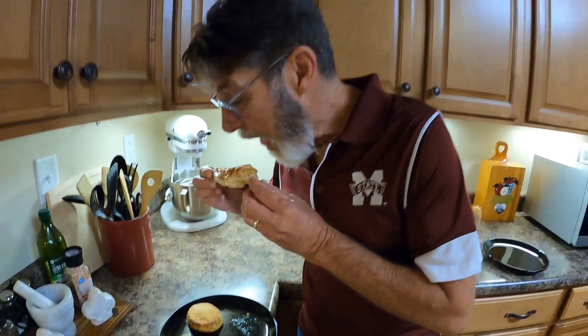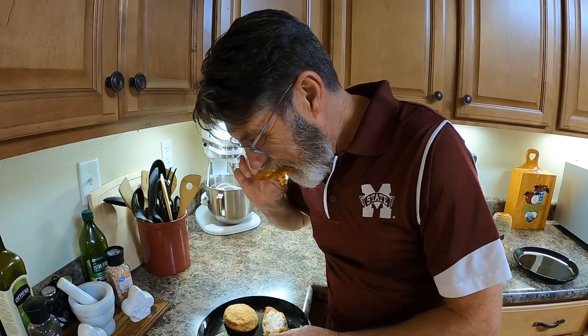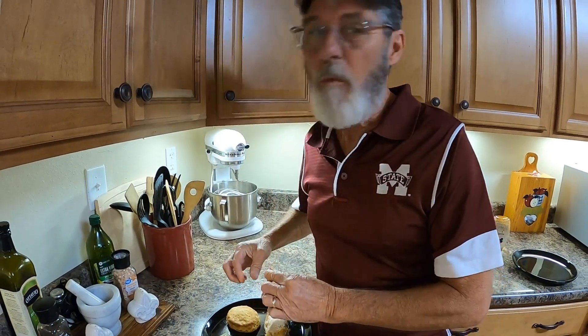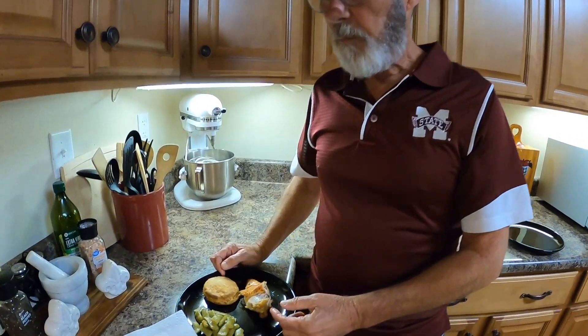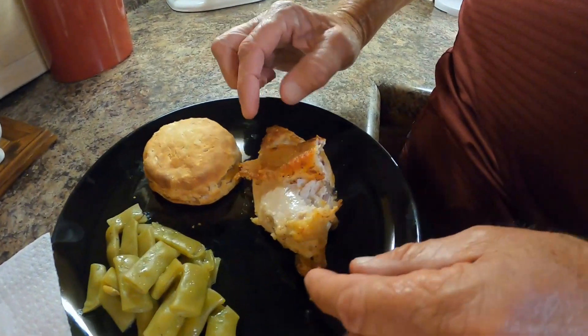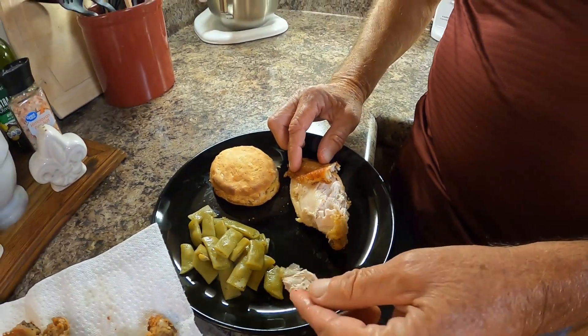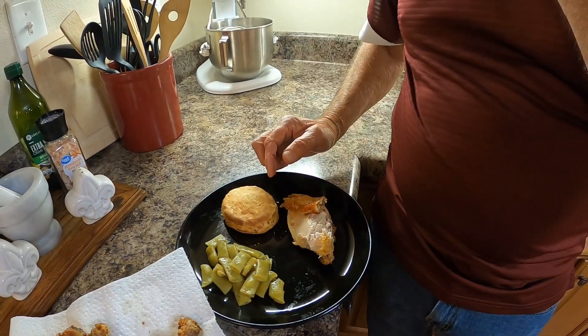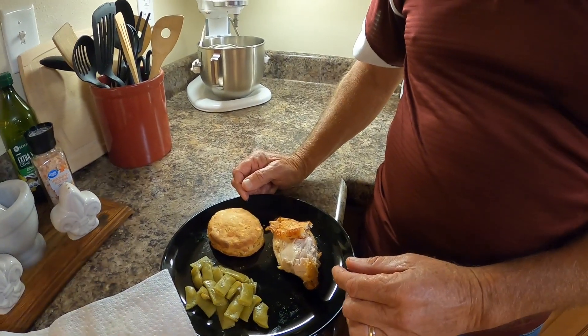Okay guys, let's try this chicken out. Oh, that's good. It got cooked all the way through and it is so tender — it'll just fall off the bone. Looks really good. I'm going to put the camera down so I can try some too.